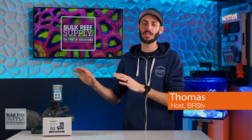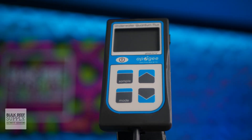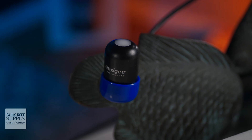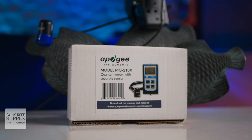I'm Thomas, and this Apogee MQ210X PAR meter is the go-to option for reefers that want a tried, tested, and true PAR meter with a waterproof sensor designed for taking PAR readings in reef tanks lit by T5 and metal halide lighting.